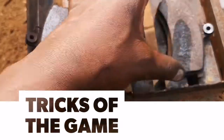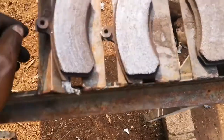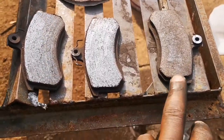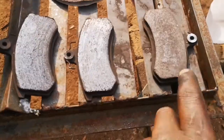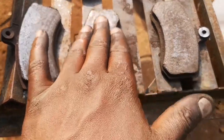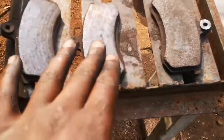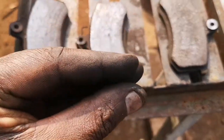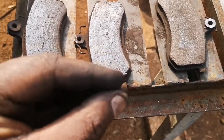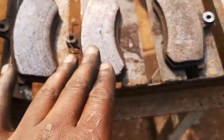My car is giving me some issues and this is my workhorse. Have a look at these brake pads - I've just sanded this one. It was looking shiny and glass-like, and when you step on the brakes it doesn't hold nicely - it's like it's holding and leaving at the same time, so your car will sort of vibrate.